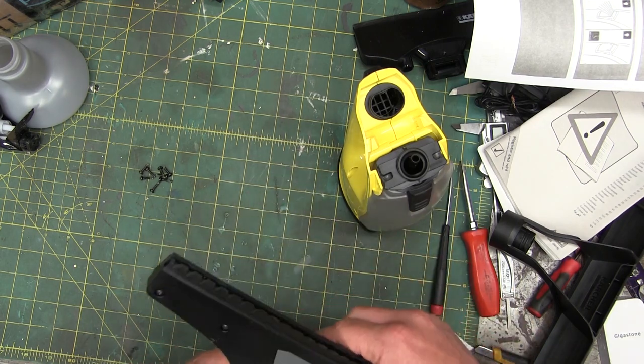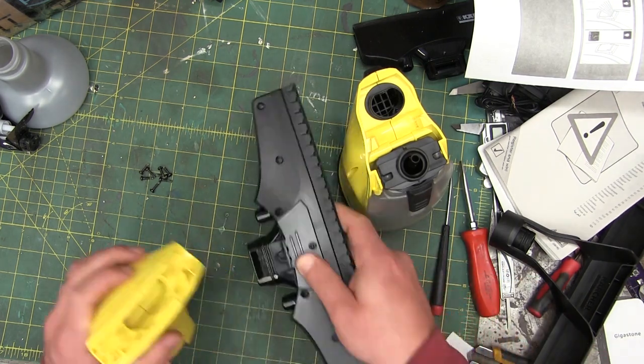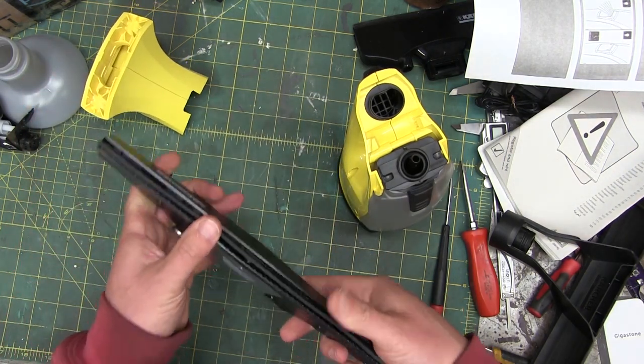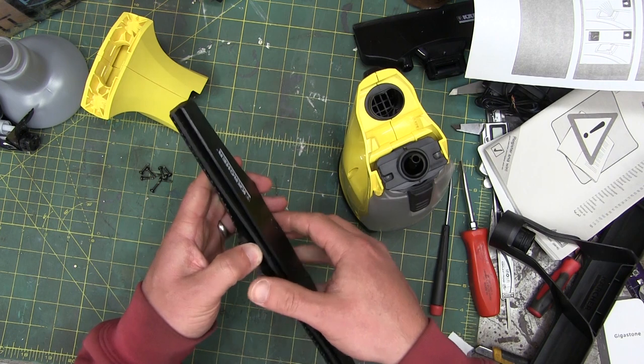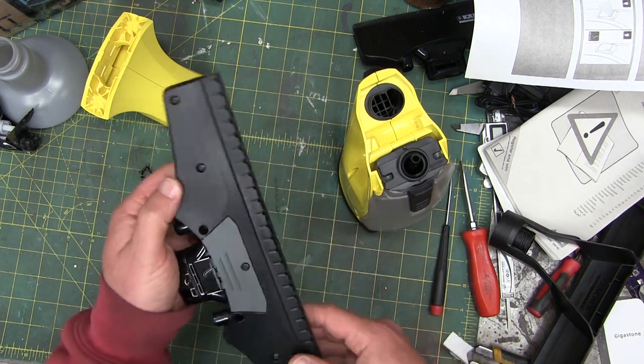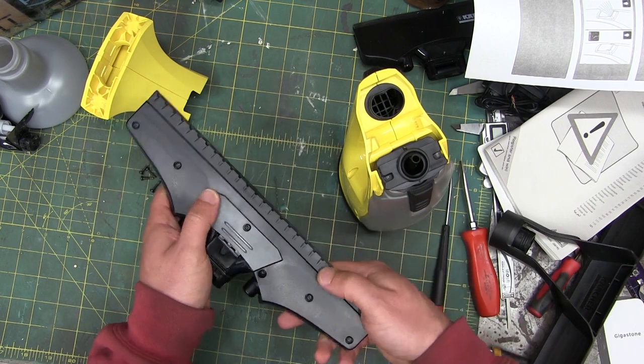I think it's jammed in there good and proper. All ABS plastic. Buna-N nitrile rubber on that thing. And this apparently just to get the big chunks off.